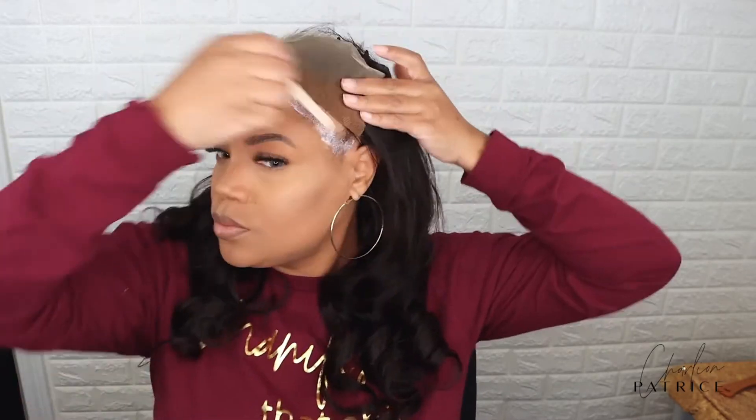I am so happy with my new lace glue formula. I have sensitive skin and every lace glue that I tried broke me out so bad. But sometimes I want that extra security, especially for the summertime in this Louisiana heat.